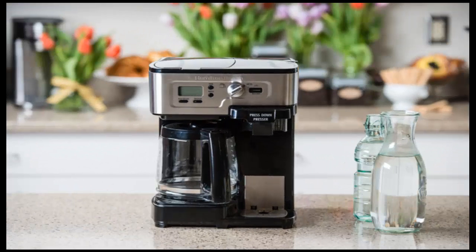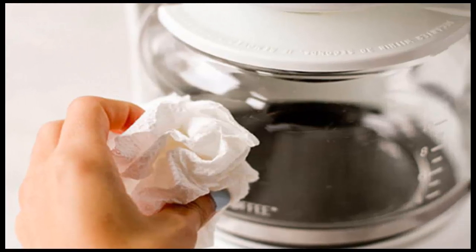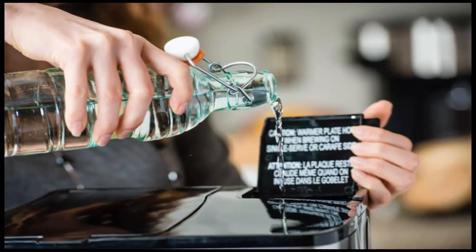Turn the coffee maker on. Once the mixture has run completely through, it's important to turn the drip coffee maker off and let it cool for 15 to 20 minutes. Then pour the vinegar and water mixture down the drain.